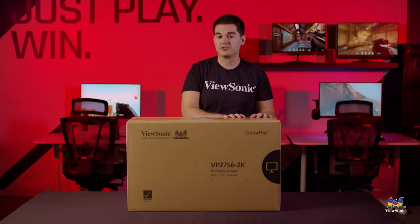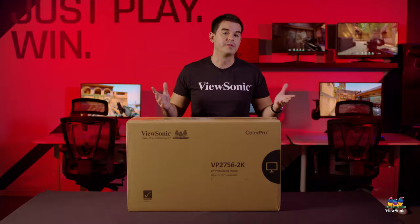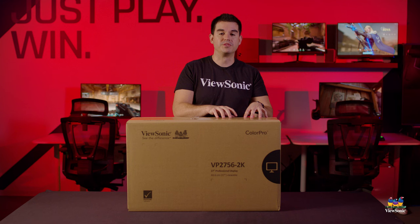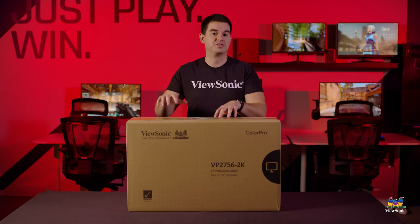There is a 2K version which we are unboxing today, and there is also a 4K version which is identical other than the change in resolution. The 4K version also has a wider 10-bit color gamut mode, while this one sticks with 8-bit, which is perfect for the sRGB color space that this monitor is calibrated to.